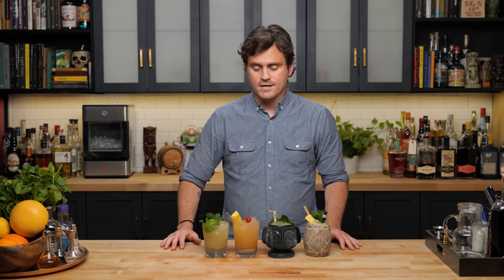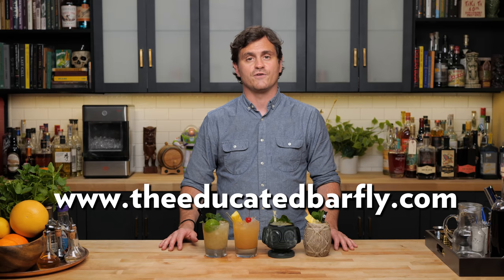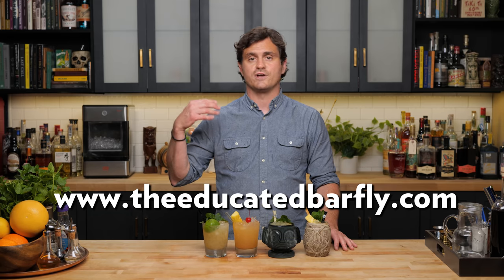I hope you guys make these drinks and really enjoy them. If you like this channel, please hit like and subscribe, check us out on Patreon and YouTube memberships, and check out theeducatedbarfly.com for merch and articles. We've got a virtual bottle program where Big Papa will yell you out — Big Papa doesn't scream, Big Papa yells. On that note, I'll see you guys another time.